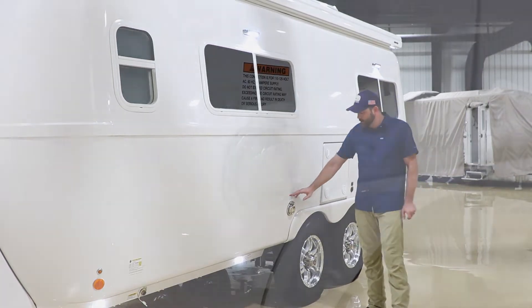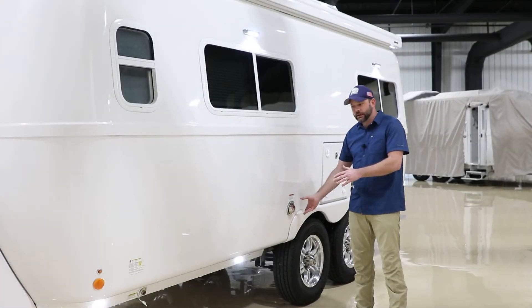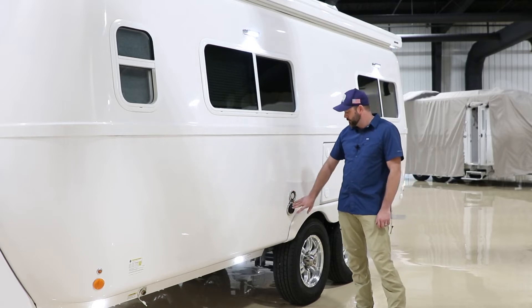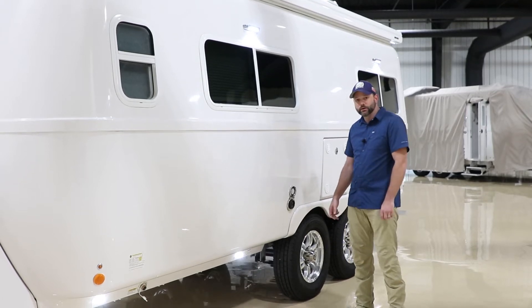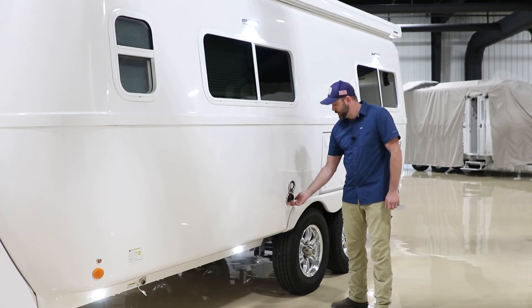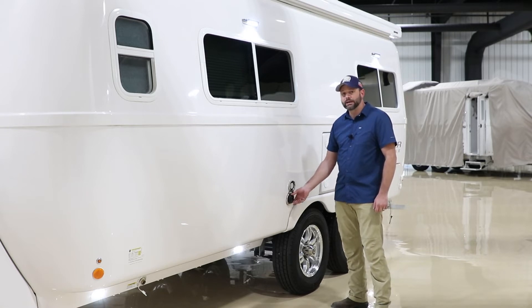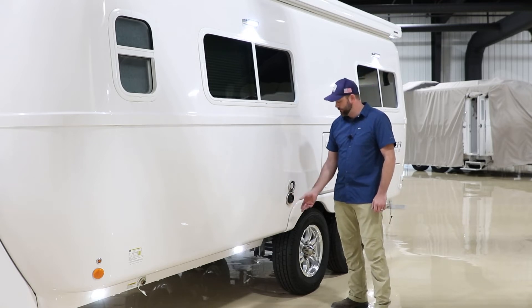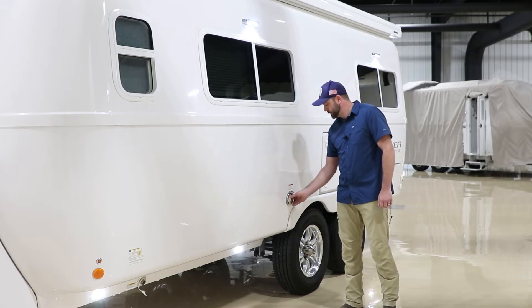Here is the standard 30-amp connection — every camper will receive one of these. The front and rear work the same: you spin it one direction, pull it open, and then attach your power cord. You plug it in, rotate it, and you will want to make sure that you tighten it on. A loose connection can result in heat buildup, which can cause this to get too hot and actually melt. When not in use, just close it and spin it back tight.